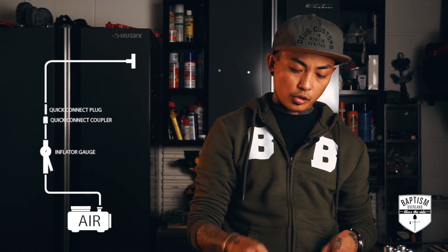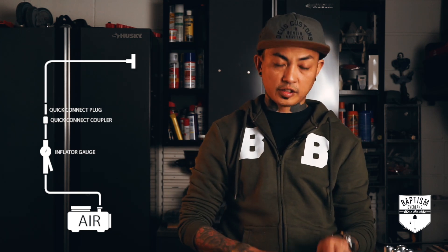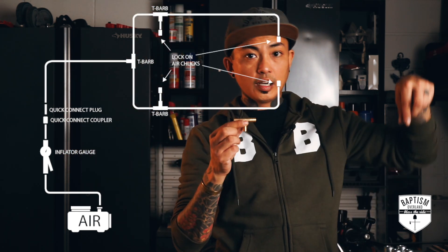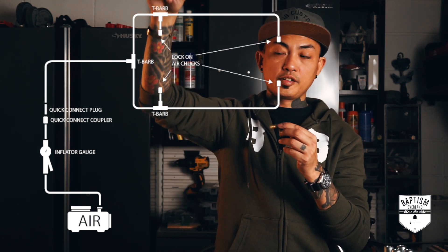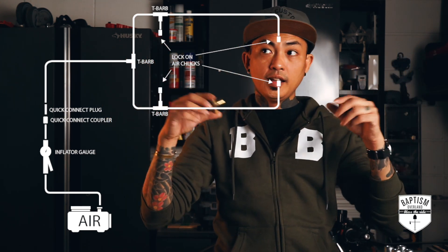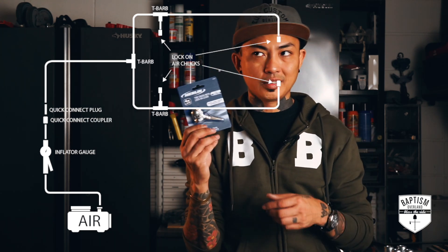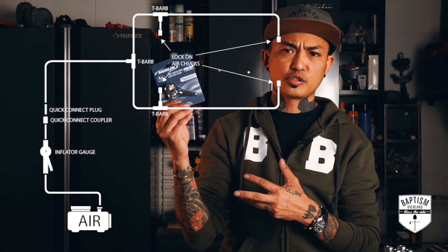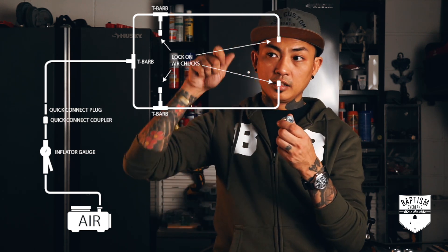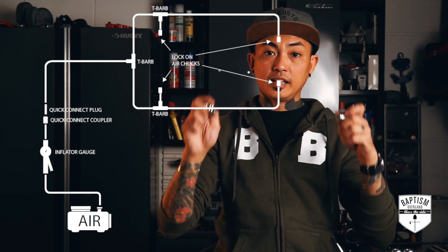For the four-way inflator, we start with a short hose with a plug that goes into the quick connect coupler. On the other end of that short hose, it goes to a T-fitting, which allows hoses to go to one side of the vehicle and another hose to the other side, reaching all the way to the rear tires. Somewhere along that line, two other T-fittings will connect to the two front tires. At the end of those hoses, instead of using a tire chuck lever, we're going to go with locking bore chucks — a little more industrial, a little more secure. The moment you put this on your valve stem, air doesn't start leaking right away.